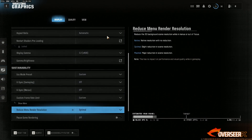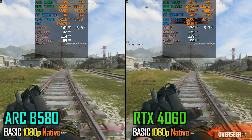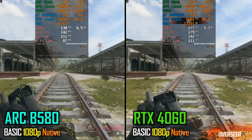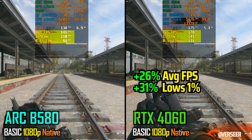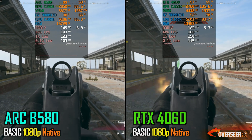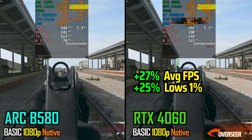Let's kick things off with Warzone, tested with competitive settings in a real-world plunder game full of players at 1080p. We are both GPU bottlenecked here, and you can see that the RTX 4060 just destroys the Intel B580 on this game — whether we are doing the basic running benchmark or the shooting benchmark. The only saving grace for the B580 here is the power consumption, which is much lower compared to the RTX 4060.